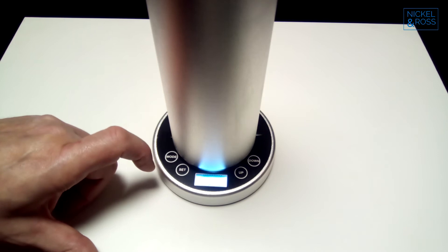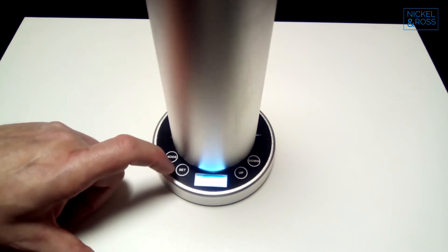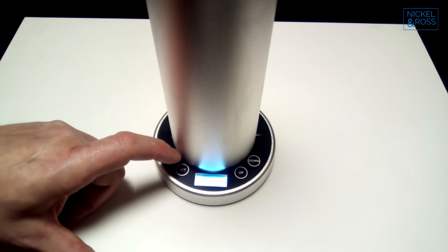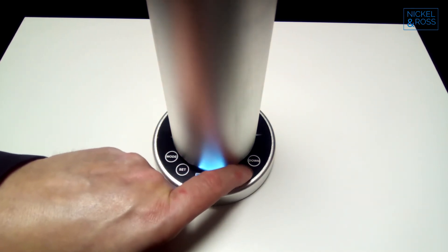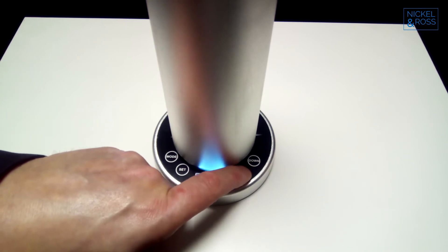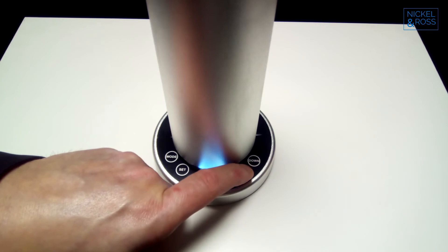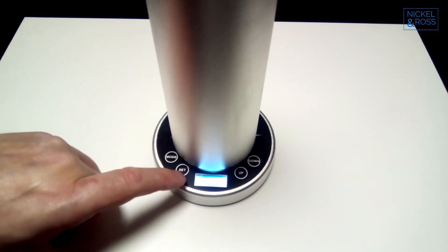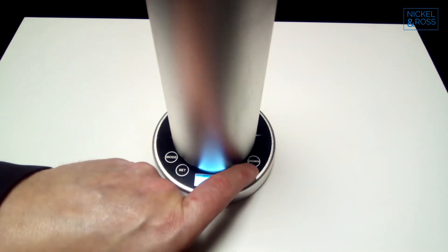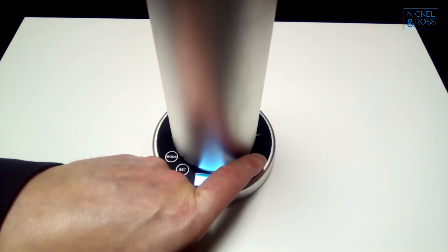Now we press mode, and now it's got the time flashing that we want the diffuser to come on for. So we want it to come on at 8am. That's that set, and then we want to set the minutes — they're flashing — and we want it to be at 00 for 8am.